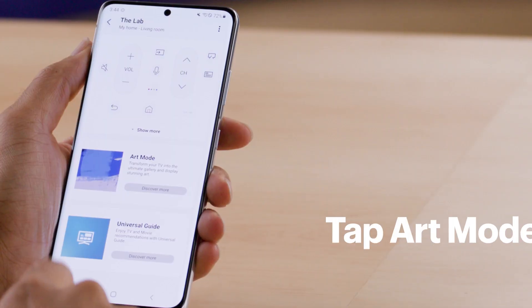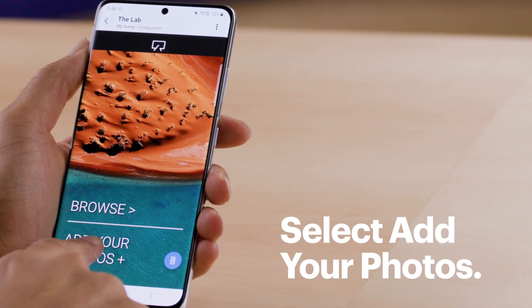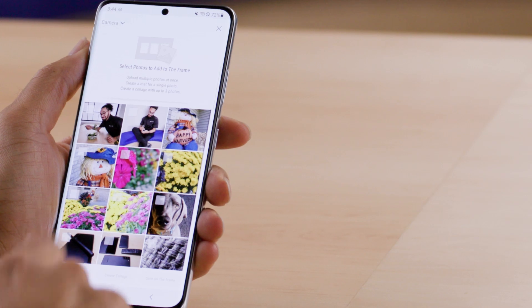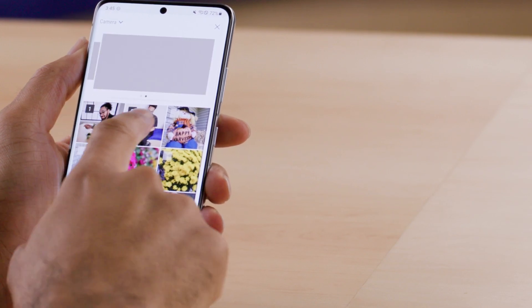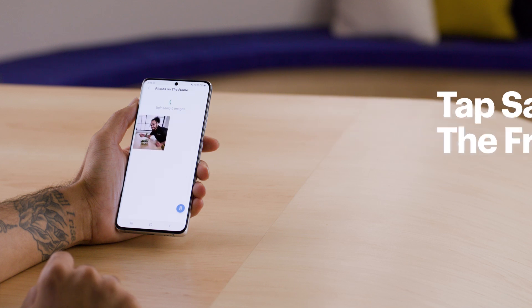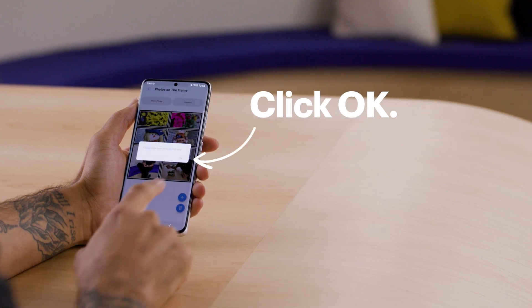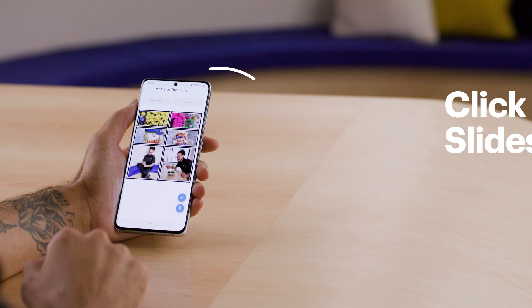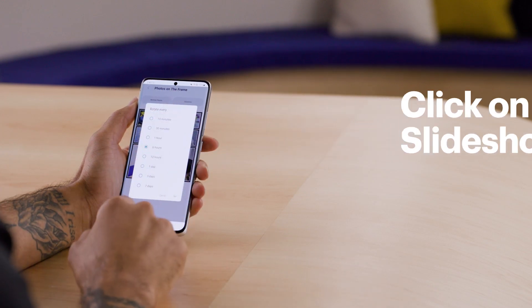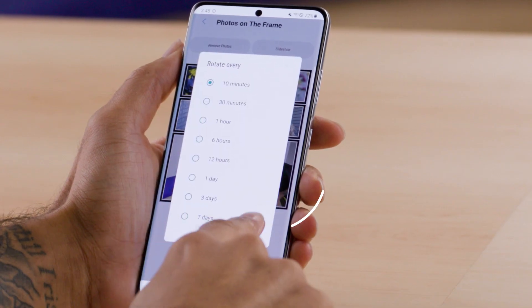Next, tap Art Mode. Select Add Your Photos. Now tap on the photos you want to display. Once the photos have been selected, tap Save on the frame. Click OK. Click on Slideshow and choose how often you want the pictures to rotate. I'm going to choose the 10 minute option, then click OK.